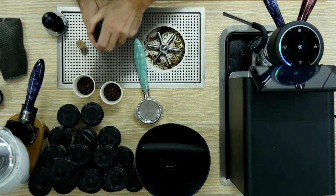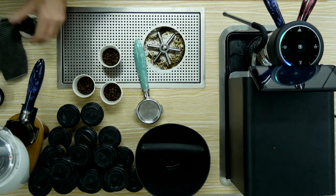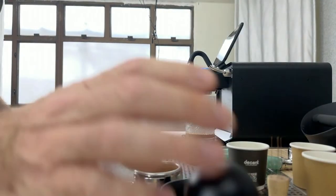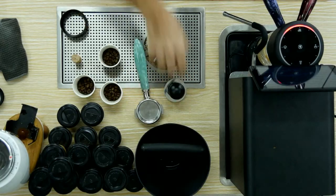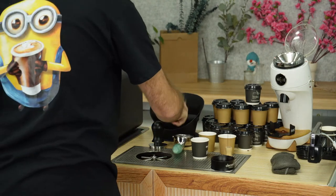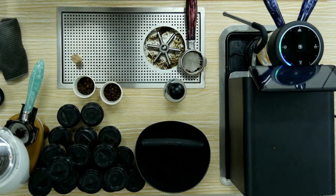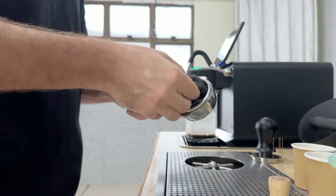Ideally, I'm hoping for this portafilter to be ready by the time the shot stops over here. Because the slowdown here is the fact that espressos take — that was a 25-second espresso. As soon as the espresso stops, I do that and knock that in. But I do have another portafilter, so I'm going to start grinding. And while that's grinding, I'm cleaning this out and getting it ready.